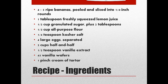About 45 vanilla wafers — maybe more or less depending on how you're laying this out — and then just a pinch of cream of tartar. So you start by slicing those bananas, then you take the lemon juice and toss them in it. That keeps the bananas from turning color.